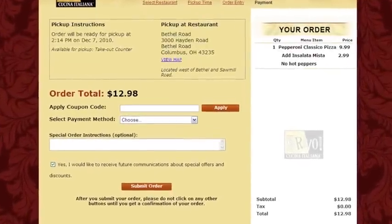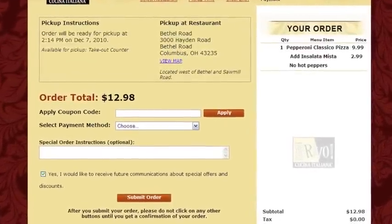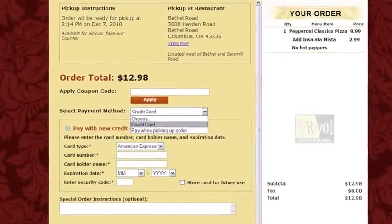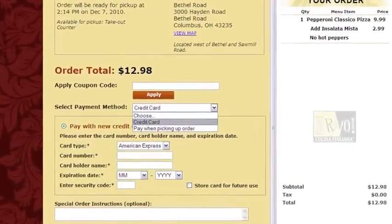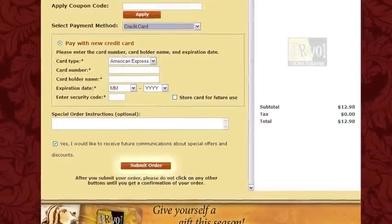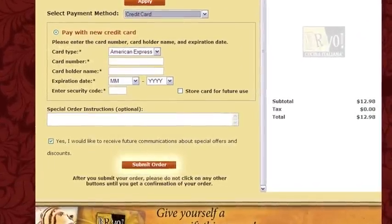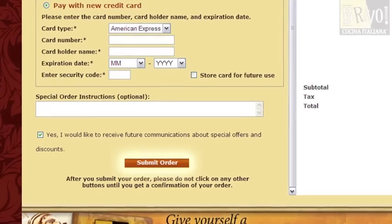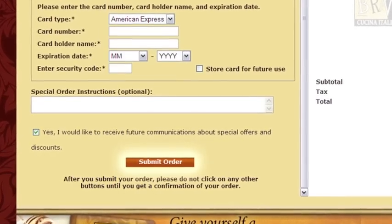Once checked out, pick up instructions and location will appear on the screen. Please apply any coupon code you may have in the designated box and click apply. Choose whether to pay in store or by credit card, in which case you will be prompted to fill out your credit card information, then click submit order.